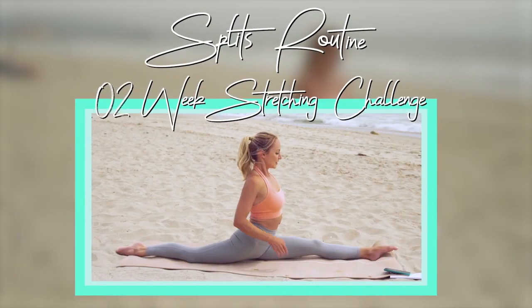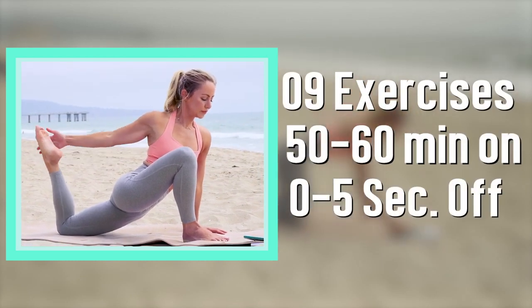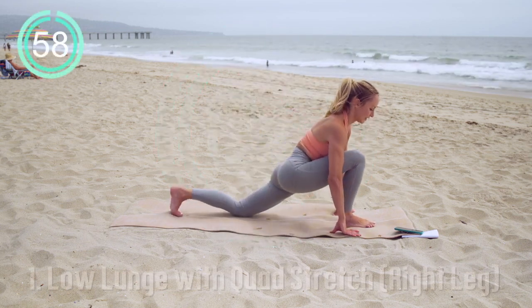Hi babe, and welcome to my favorite splits routine, which I recommend doing for two weeks straight. So we've got nine different exercises and we're gonna do interval style, so you can just follow along. We're starting in three, two, one, let's go.